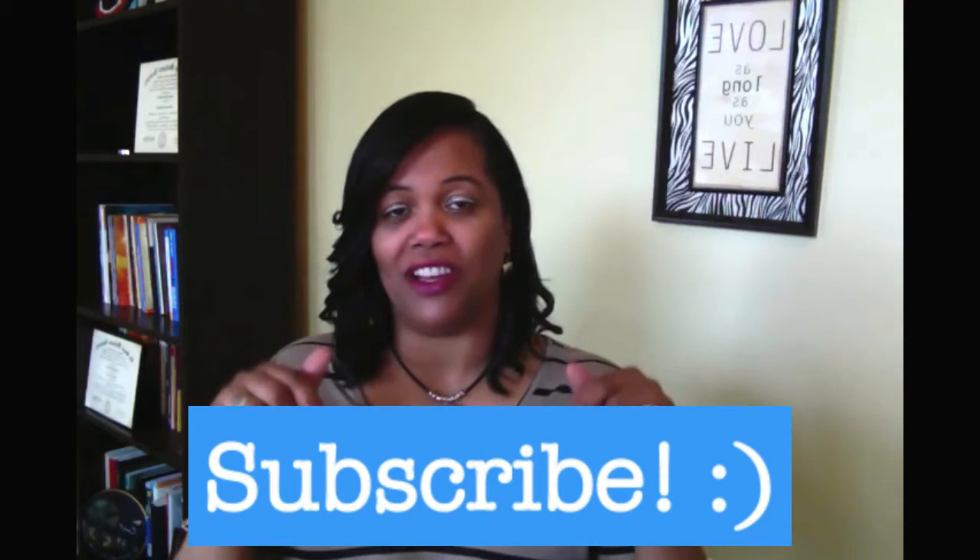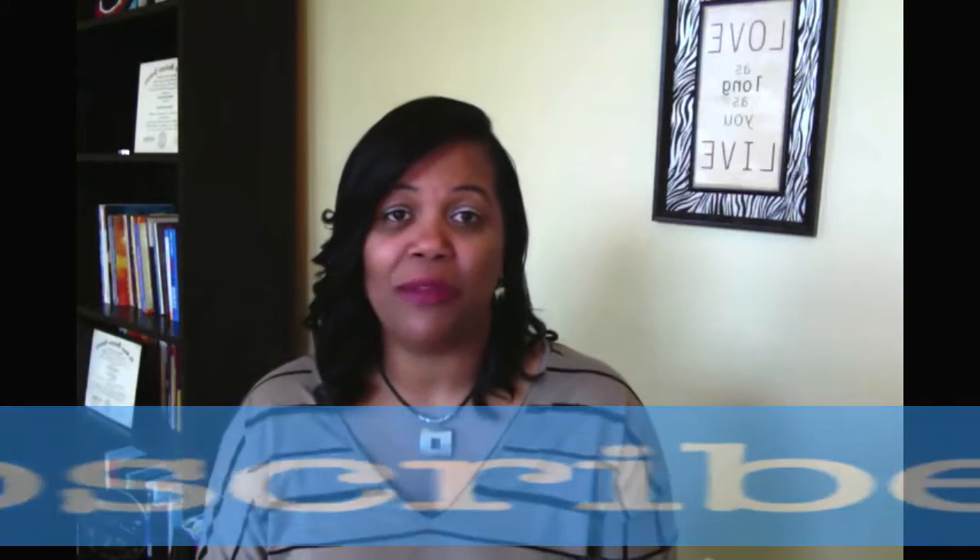Please, if you haven't subscribed yet, subscribe below and check out my videos from last year where I shared how I organize for the holiday season. I will be organizing again this year for the holiday season, so stay tuned. Thank you so much, my subscribers, my lovely people, for always viewing my videos — I appreciate you.